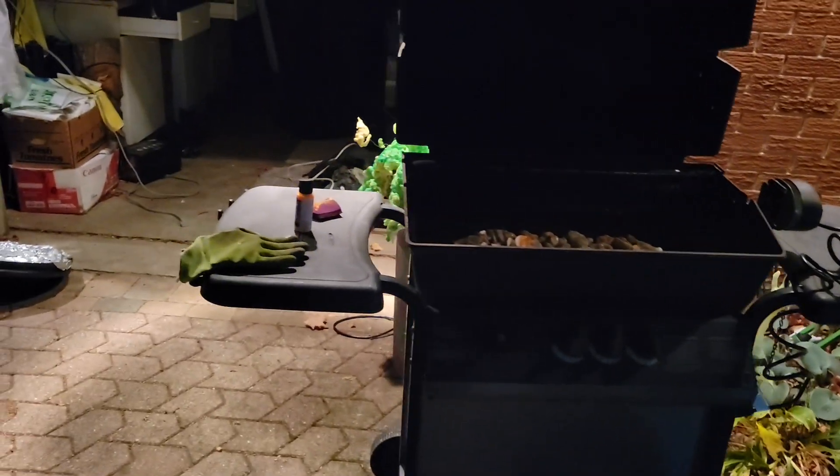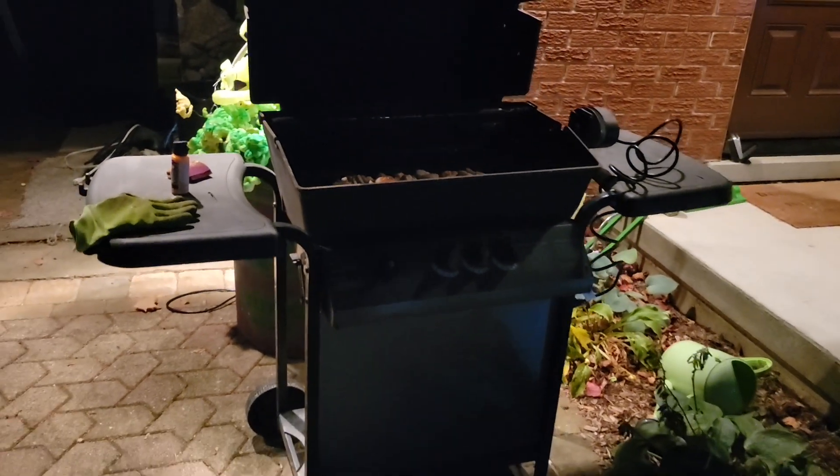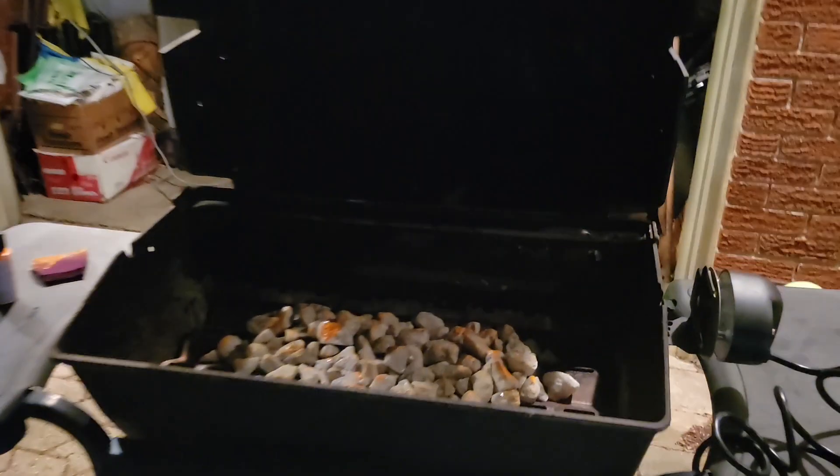Hey everybody, welcome back to Mike Fixes Things. This Halloween we're going to make barbecued rat. All you need first is to find an old barbecue, take out the grill, and add some stones.